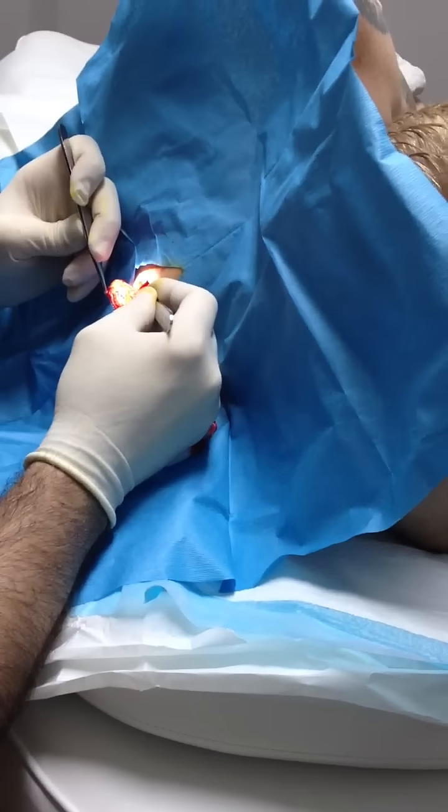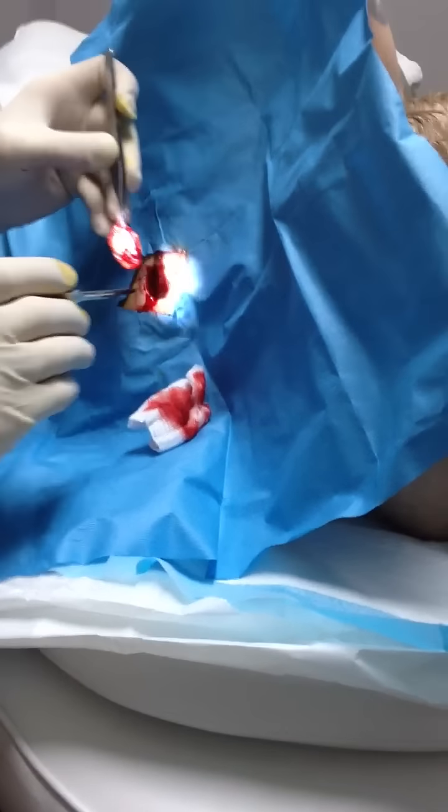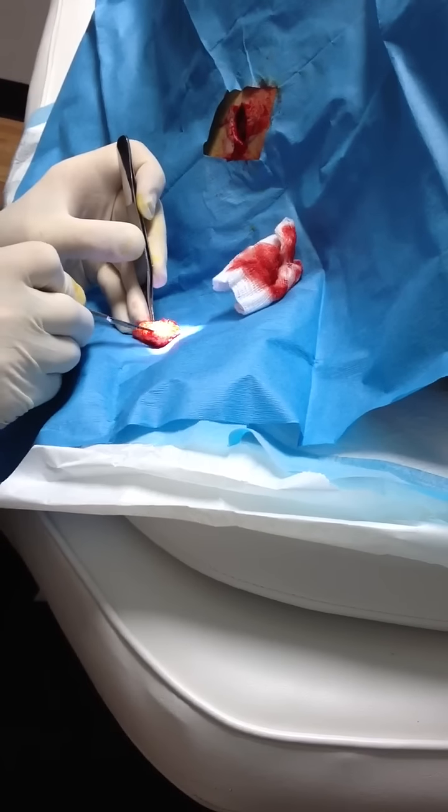So is that all scar tissue or is the cyst enveloped in that? You see that? I'll show you. That's why we want to go to healthy tissue, because this is how the cyst typically looks — you see this?